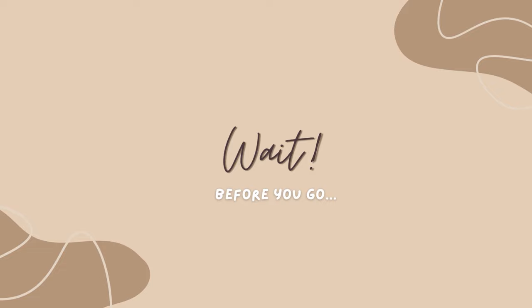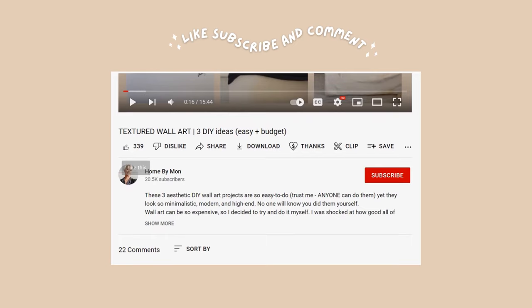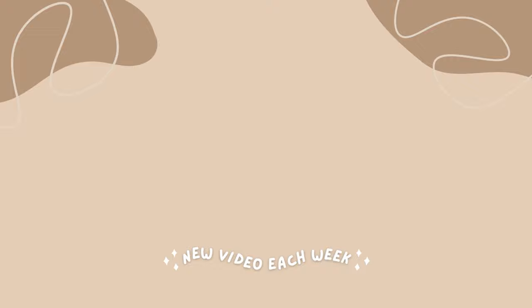Before you go, I wanted to tell you that I have so many DIY art projects on my channel and I'll make sure to link all of them below so you can check them out. If you haven't already, make sure to subscribe to the channel and let me know which one was your favorite in the comments below — and maybe what wall art you want me to DIY next, and I'll do it. Thank you so much for watching. Don't forget to hit that like button — it means the world to me. I'll see you designers next week. Bye!